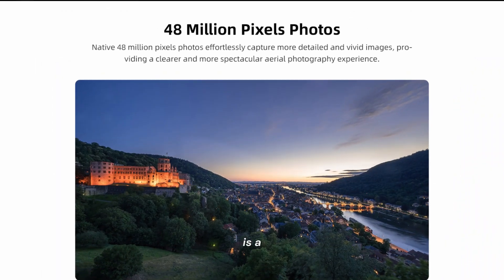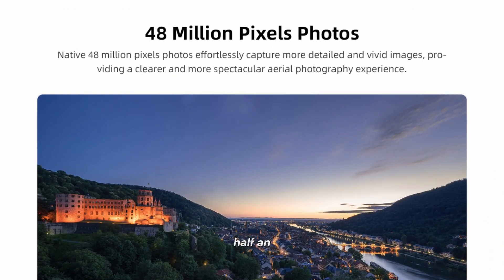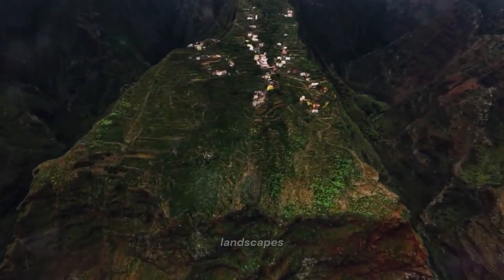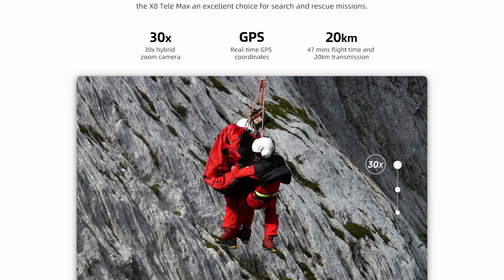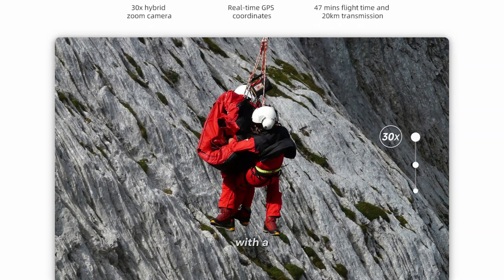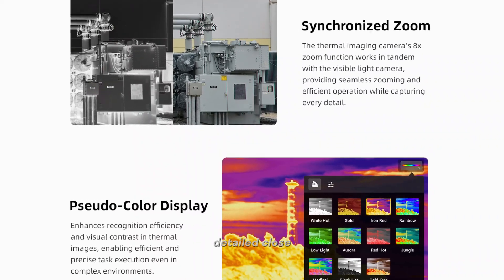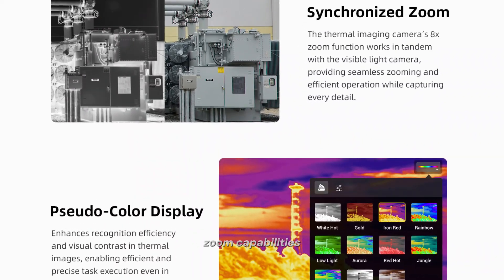The wide-angle camera is a 48MP sensor with a half-inch Sony sensor. This should deliver high-quality images and videos, perfect for capturing stunning landscapes and action shots. The telephoto camera is a 13MP sensor with a 120mm focal length, allowing for detailed close-ups and better zoom capabilities.